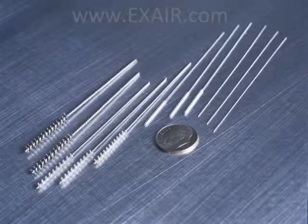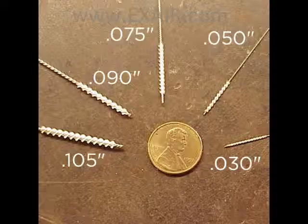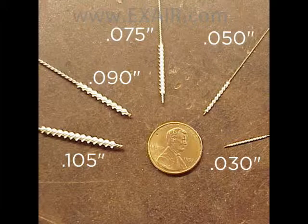If you have a set of miniature brushes, you can certainly use them to clean the precision holes in the nozzle caps. Make sure, however, that the bristles are low or no scratch material such as brass. We don't recommend using stainless steel bristles as they could damage the holes.